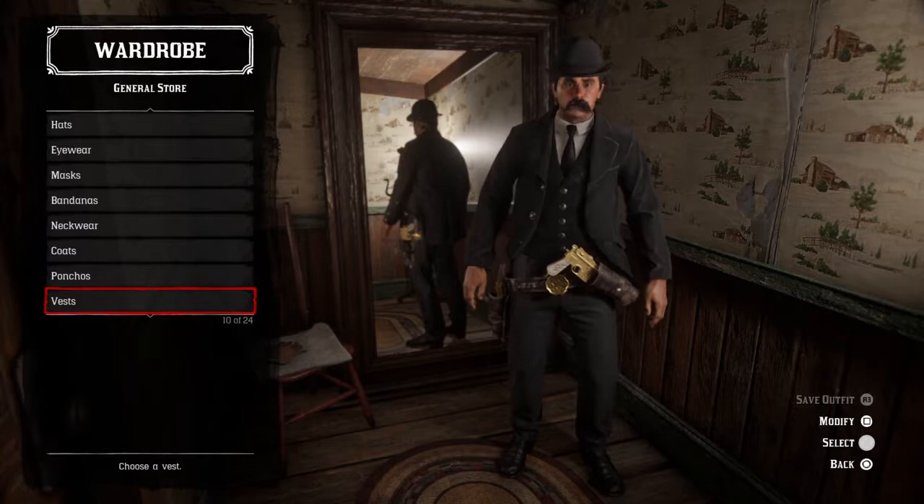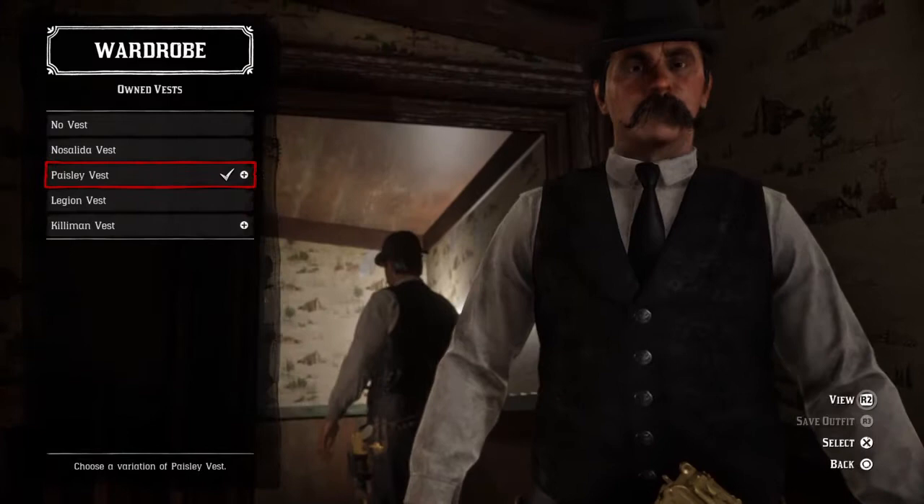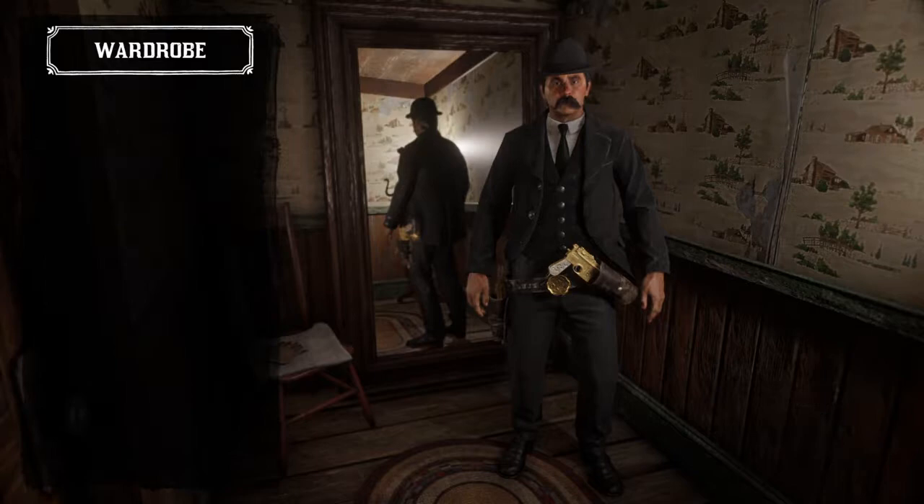Next are the vests. I tried to find the closest thing I could, but the one that looked the best was the paisley vest jacket. In my opinion it just looks better and it looks like the only good one.